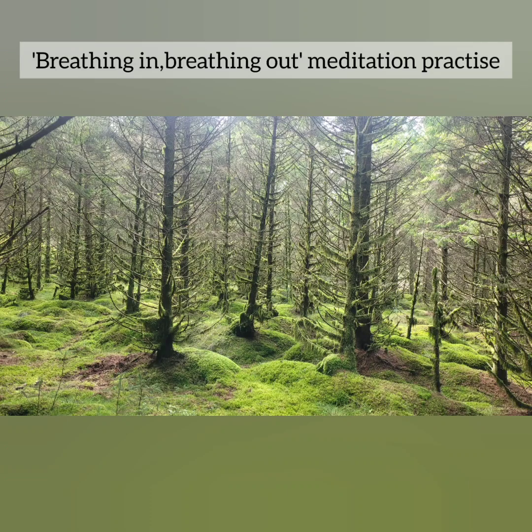Now begin to repeat: breathing in, I relax my body; breathing out, I relax my mind. Repeat these words with every in and out breath for as long as you want. I'm going to give you a few moments here to work with that.